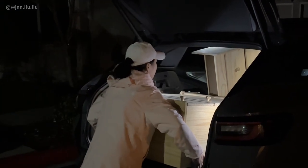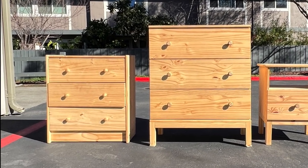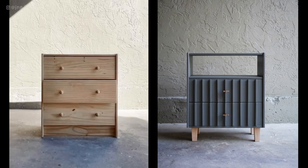A while ago, I picked up an IKEA Rast dresser on Facebook Marketplace. The dresser was a little beat up with chewed up door handles, scratched surfaces, and the middle drawer didn't close. So I decided to fix it up and completely change the look.